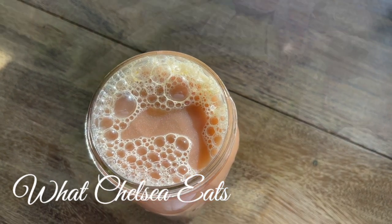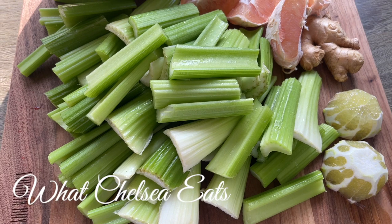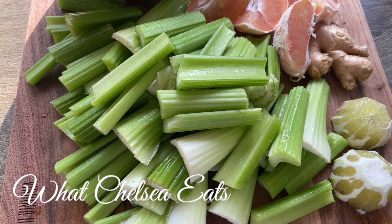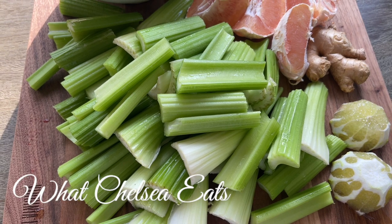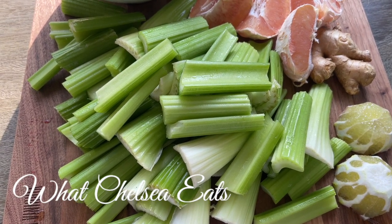So the first ingredient we're going to start off with is celery. The reason why I'm using celery in this recipe is because it's anti-inflammatory, antibacterial, antiviral, and it also helps cleanse the liver, helps heal digestive issues, and bottom line is celery is excellent for the reproductive system.